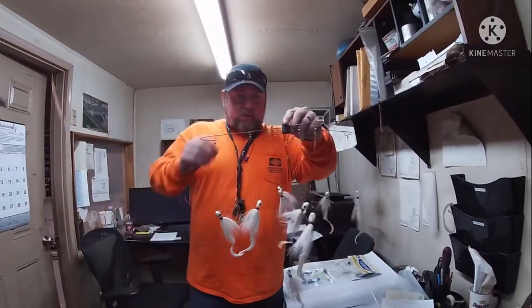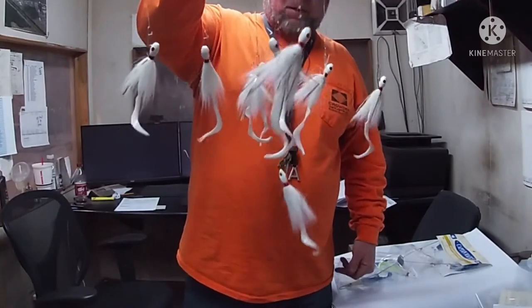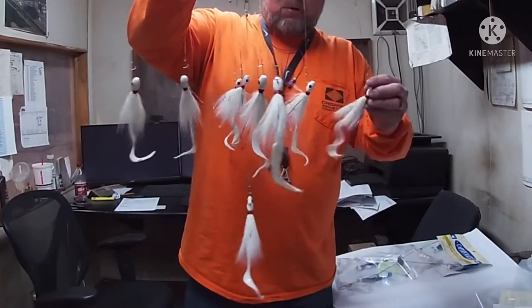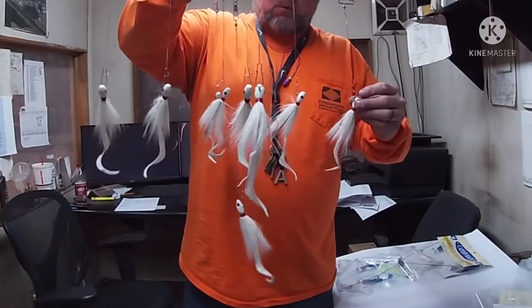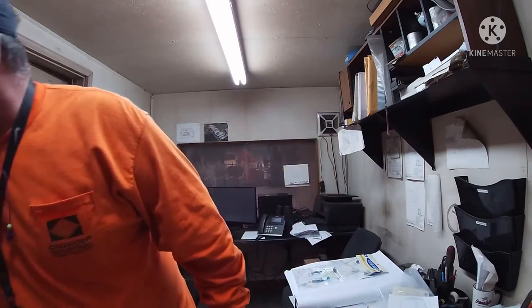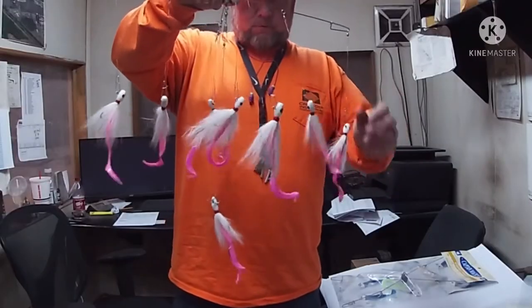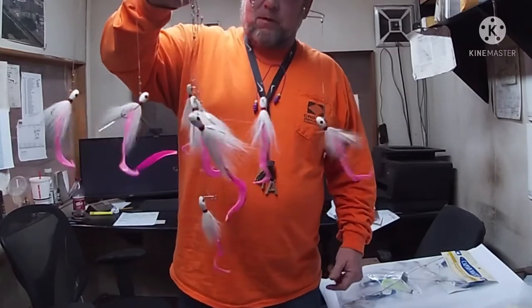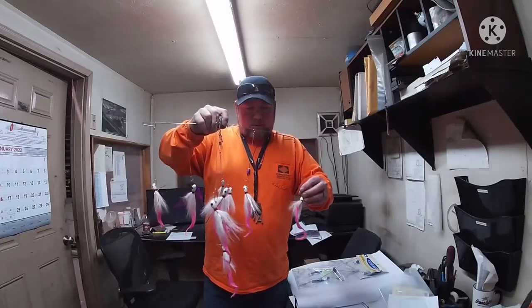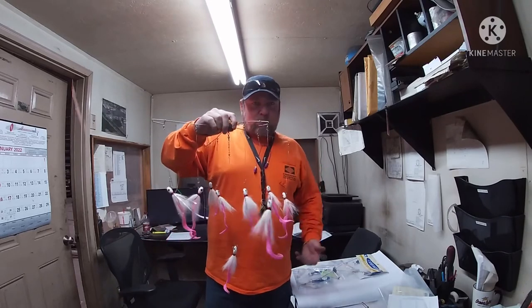All right, here's the one we swapped out — took the chartreuse off and put white on. And we've done another one, swapped out and put pink on. These are my two favorite colors. Like I said, find something that you like, that you're comfortable with — this works for me.